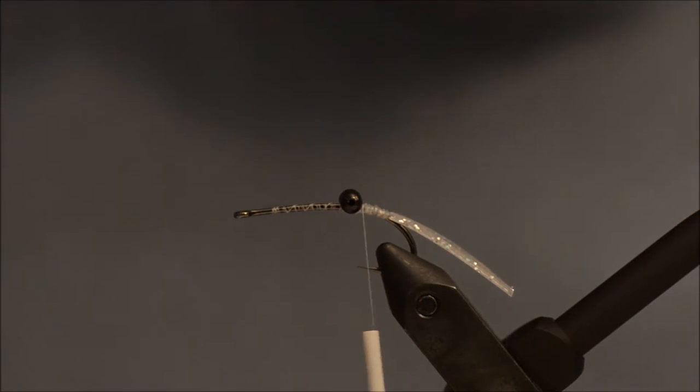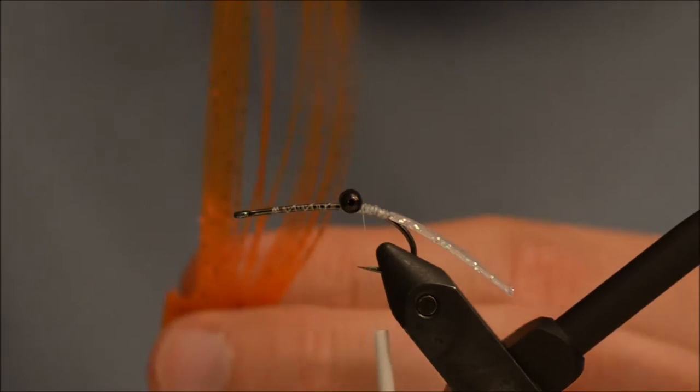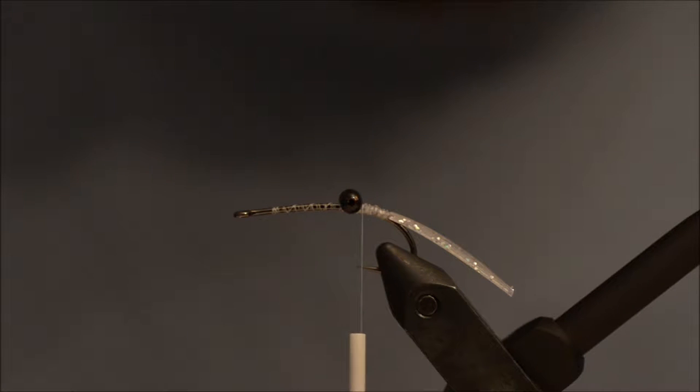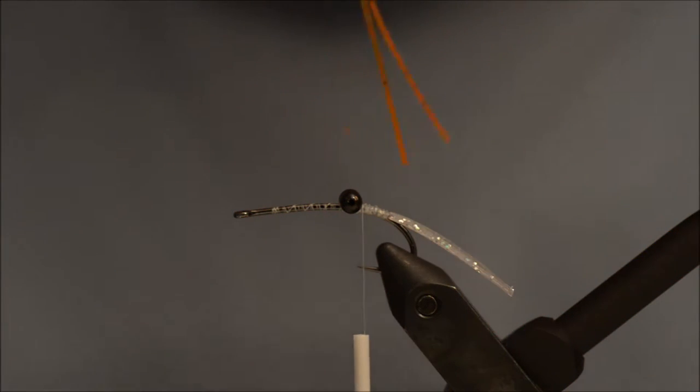Now for the legs I will be using pumpkin ceiling legs with orange tip. Peter uses clear with hot orange tip — it is up to you, you can use black if you want. I am just going to shorten the orange bit slightly.